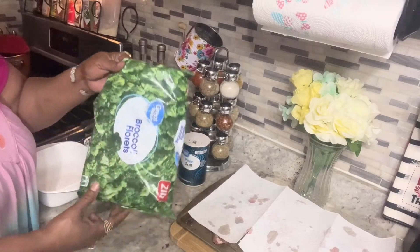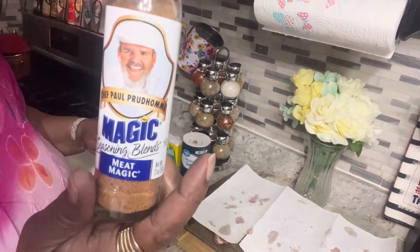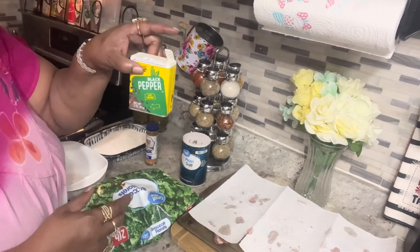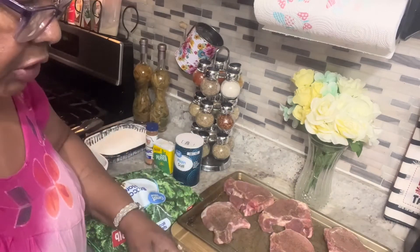What's up, what's up, welcome back y'all to my kitchen — keeping it real with Linda. I'm cooking my dinner, something real simple: sweet corn on the cob, broccoli, and fried pork chops. The seasonings I put on my meat were Magic Seasoning, black pepper, and salt — and that's it. And these are my pork chops.